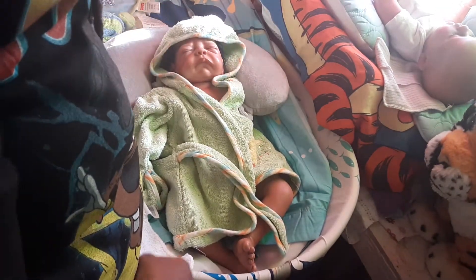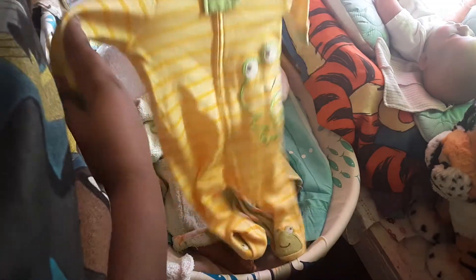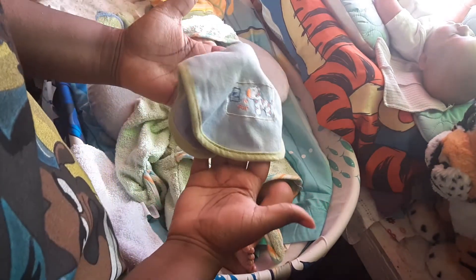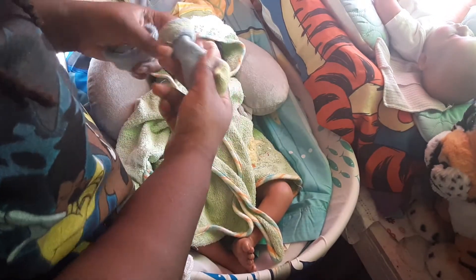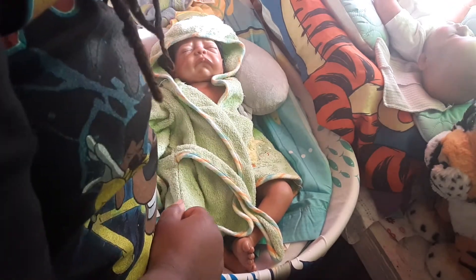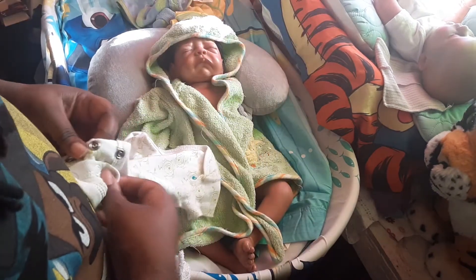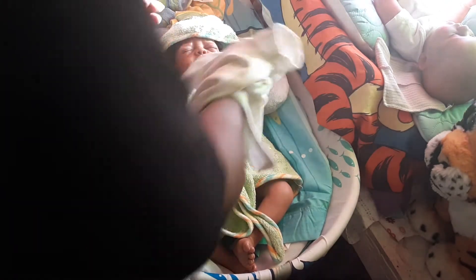This is the outfit that I am going to put on him. It is a froggy sleeper. It's too cute. And then he's going to have this bib just in case he dribbles. And his socks. I like to put socks on them, I don't know why, even with a sleeper. And this monster ink one. So we're going to go ahead and put your onesie on, your little man.